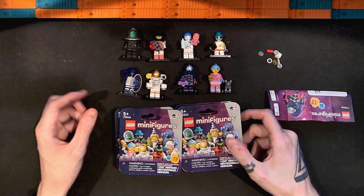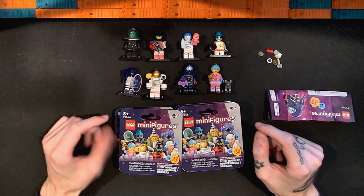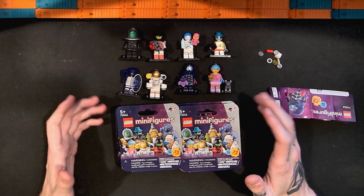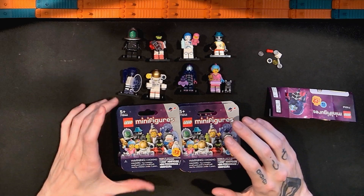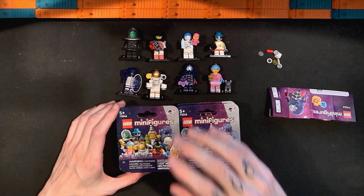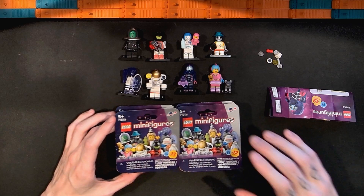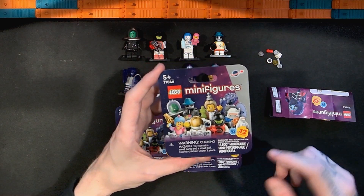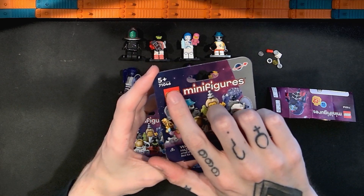Hello and welcome to Sobricks. I'm Adam and this is my channel for reviewing LEGO sets, building them, and other LEGO-related stuff. In this video I'm going to be taking another — and hopefully final — look at the new LEGO collectible minifigures series 26, the space figures. This is set number 71046.